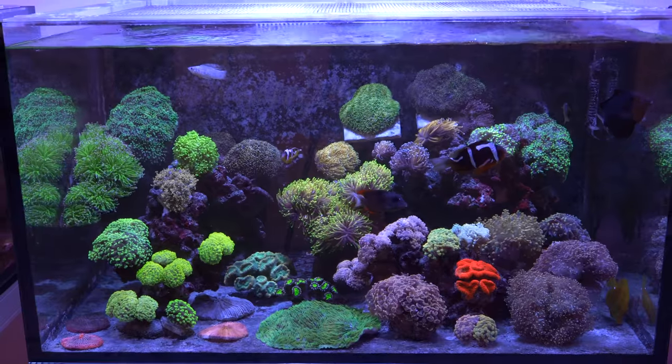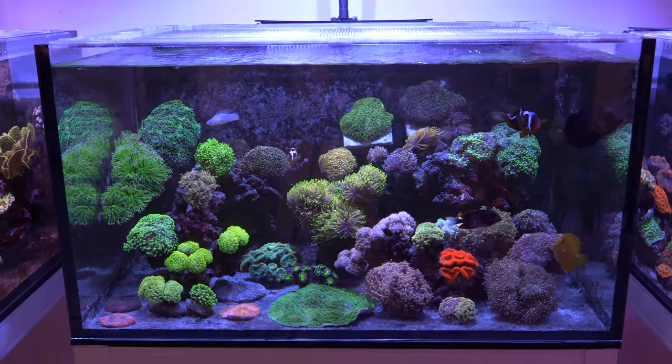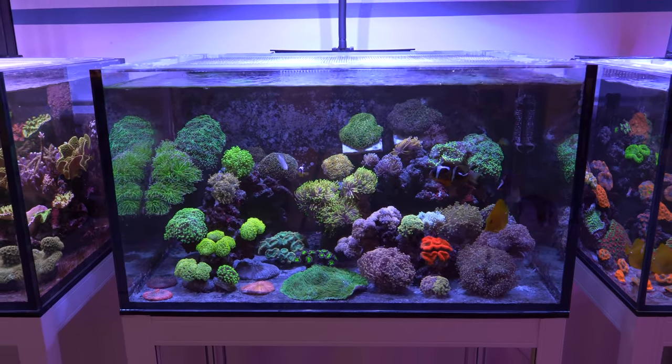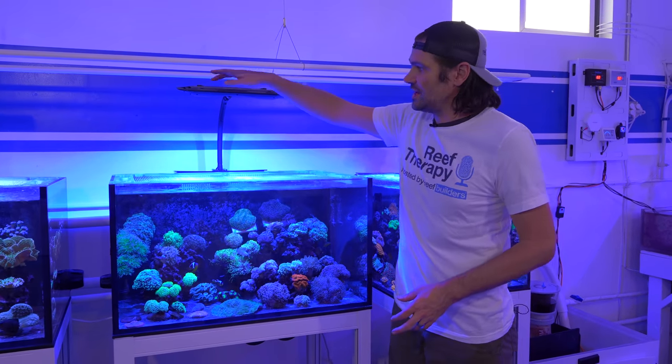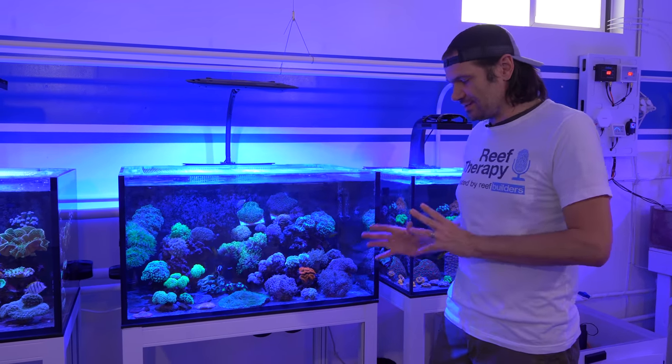This tank is 36 inches long, 24 inches wide, and about 20 inches tall — about 40 to 50 gallons with CaribSea live rock. For about one year, a little bit more, we've been using the Kessil AP9X over this tank, and this is a dual spotlight form factor — two 90-watt spotlights that illuminate this entire aquarium.